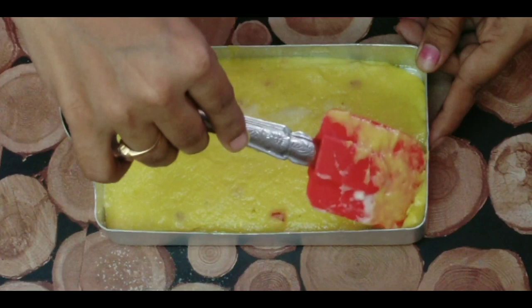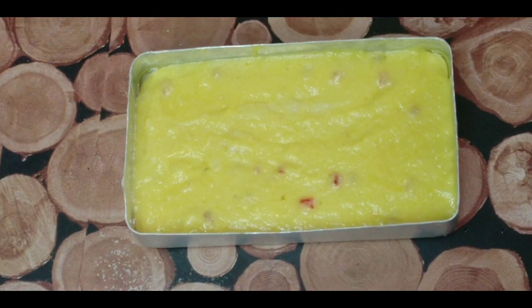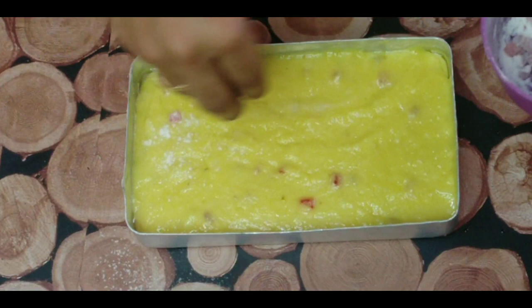You can use cake molds as well. Tap it and top it with tutti-frutti.